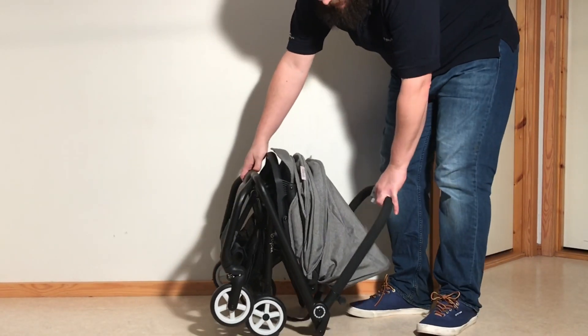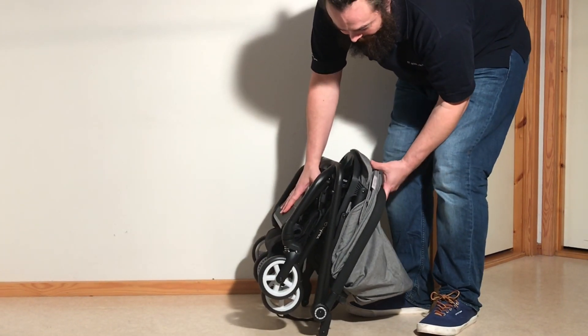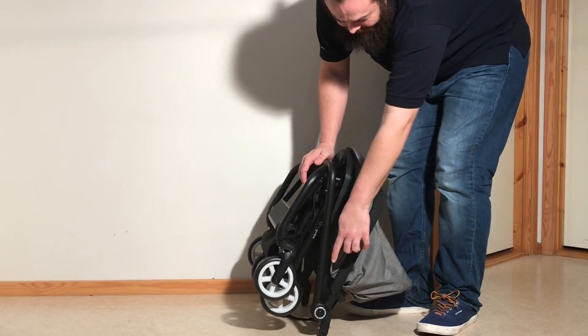Keep your eye on that little white rectangular piece, because it's not completely folded down until that pops back in. See — it pops back in.